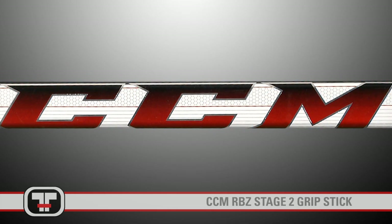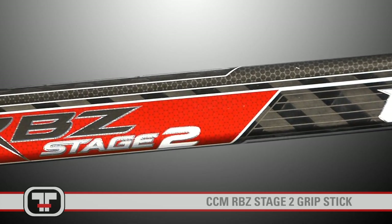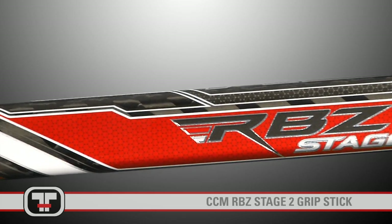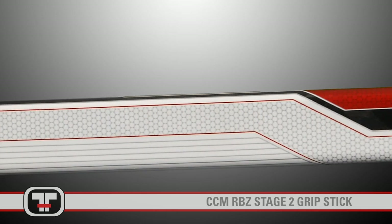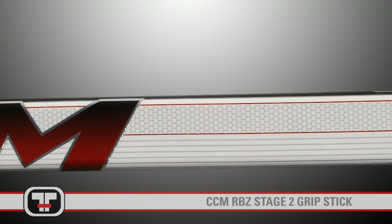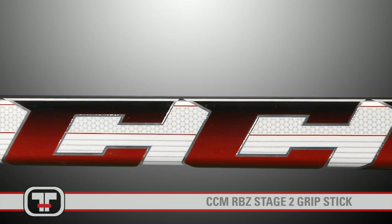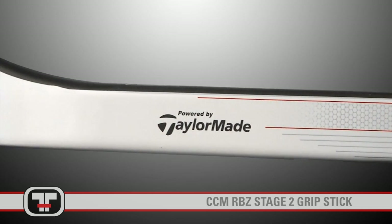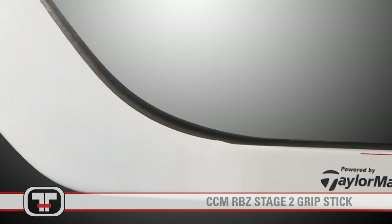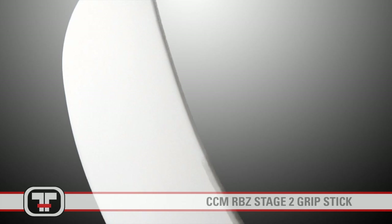Sporting a similar look to the original RBZ, the Stage 2 features a sharper, more innovative look with a darker upper half to contrast with the white bottom half, while a black strip finds itself on the top of the blade and the lower portion of the shaft. The altered color scheme was well thought out by the design team at CCM, leaving the lower half white making the stick difficult for the goalie to distinguish from the white ice and boards, while adding black on the top of the lower shaft and blade making the stick more visible in your peripherals while stickhandling.